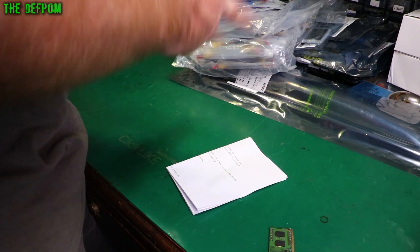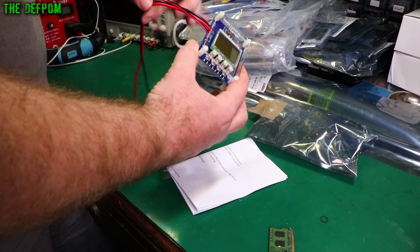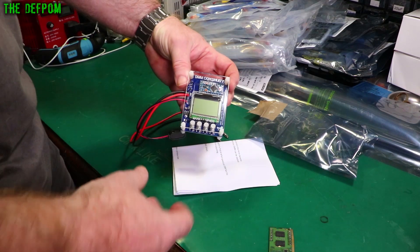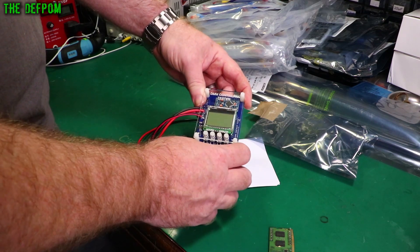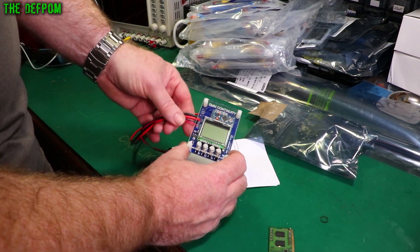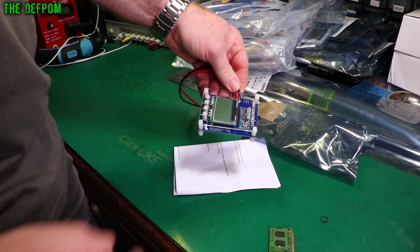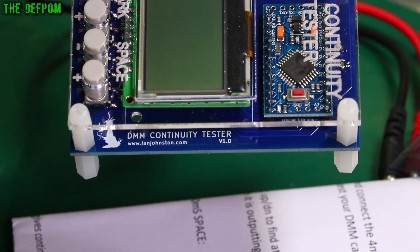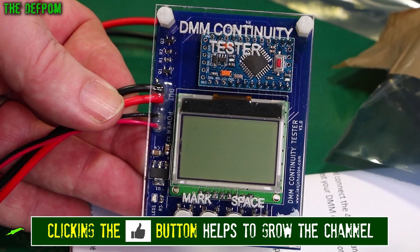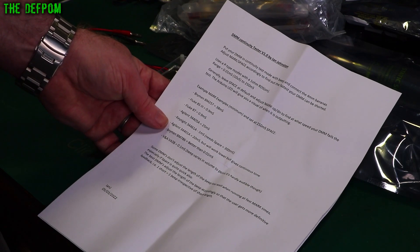It's a DMM continuity tester. He's got an Arduino Pro Mini on it — good choice, Ian. He likes his acrylic panels because they're really easy for him to make. There's his web address: IanJohnston.com. Very curious — I'm going to have to read the note. It looks like it's for testing the continuity function of multimeters.